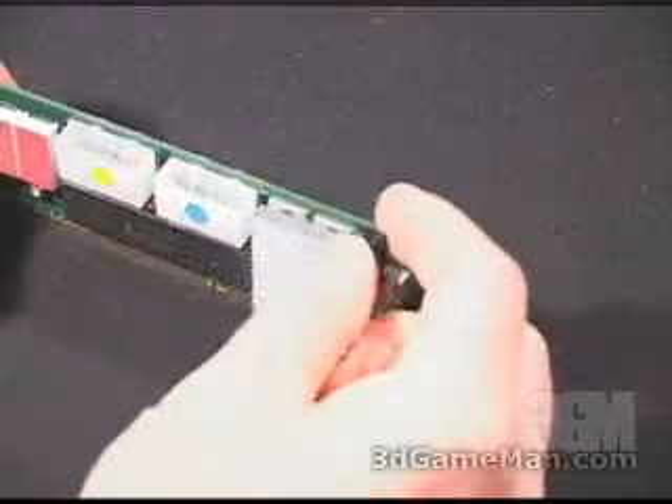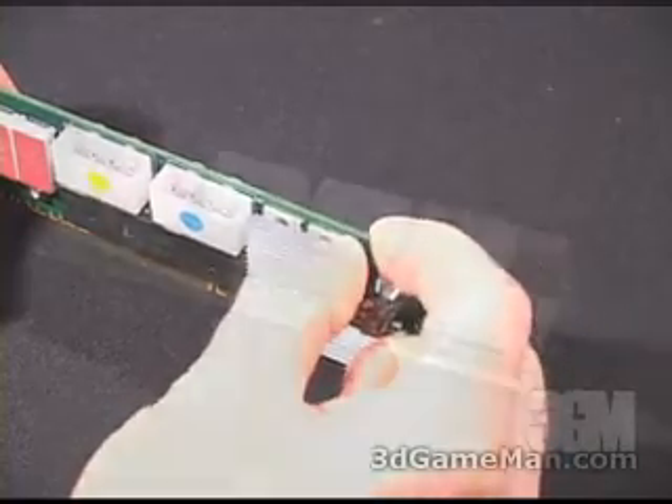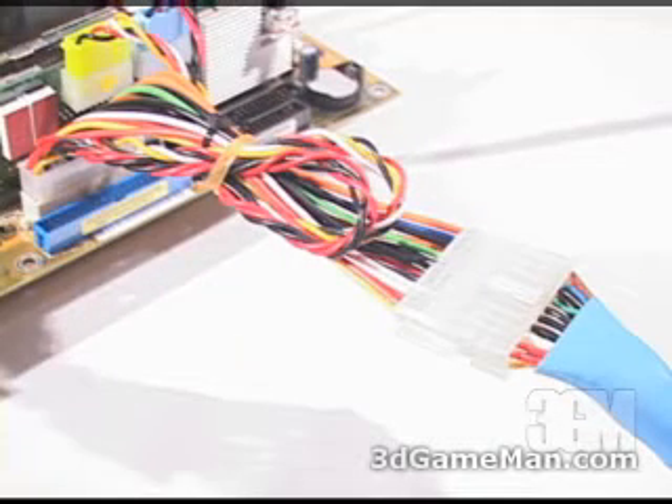Turn the knob clockwise to increase the voltage and counterclockwise to decrease the voltage. Now let me show you how this is installed. Before installing, you want to turn off your computer system, and I would recommend shutting down the power supply.